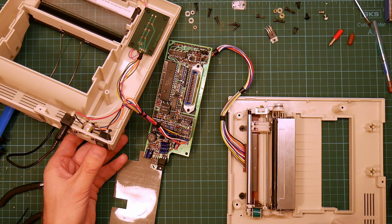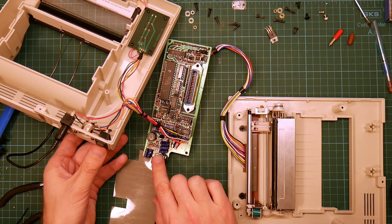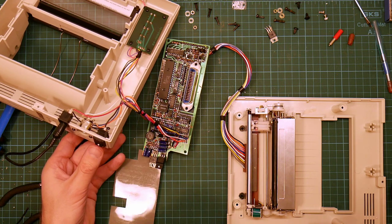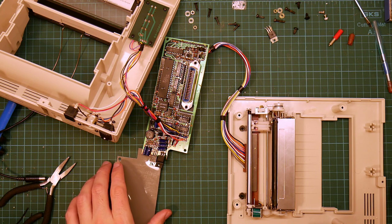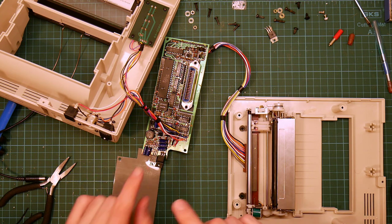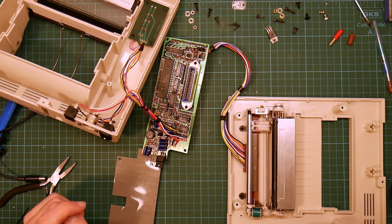Ooh, interesting. Right — that's doing exactly the same thing it was doing before, and it is very hot. I think that was a complete waste of time. I think something else is wrong, something down this end.